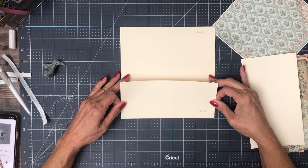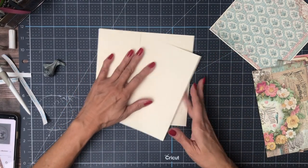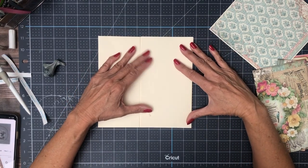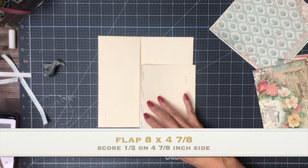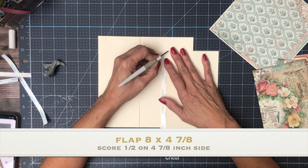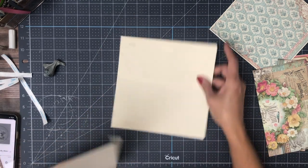This is going flush with the bottom of the page, like so. Then on top we're going to have a flap — I'm going to dry fit it real quick. Perfect. This flap is 4 and 7/8 by 8. There's going to be a slight gap between the pocket and the flap, and we're going to put some inserts to hold the flap in place, as you'll see in just a minute.